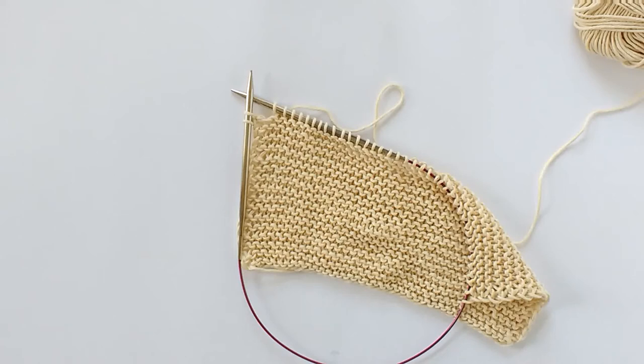Hi guys, today I'm going to show you how to work short rows using the wrap and turn method in garter stitch.